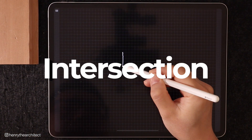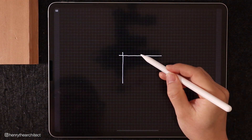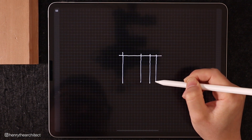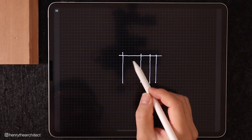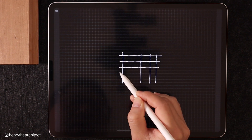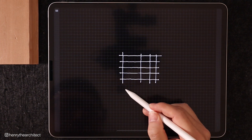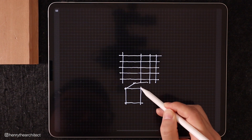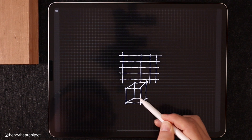Tip number one is line intersection. When you have two lines crossing each other at a corner or when they hit each other at an end, it's okay for them to intersect a little bit like this. You don't need to be worried about the precise intersection of one line to another. By doing this, it actually makes your line look a little bit more confident, and you'll see this in a lot of experienced sketchers. I'm just going to draw a cube — this makes you draw a little bit faster when you're less worried about having the lines meet exactly at the corner.